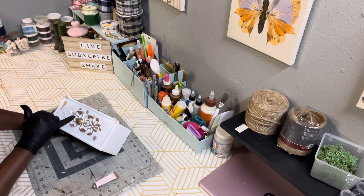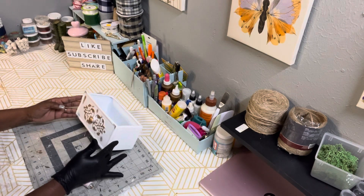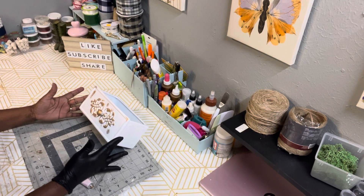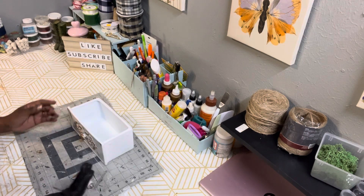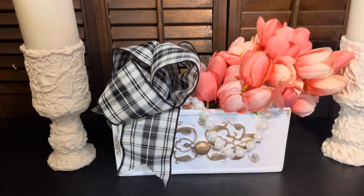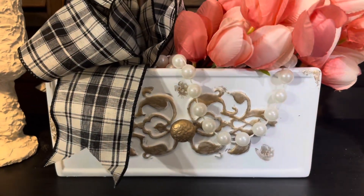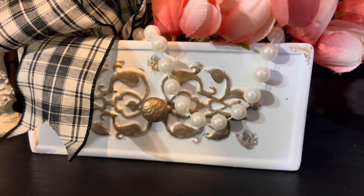I put some gloves on and used my fingertips to apply the rubbing buff on the raised portions. And there it is — I absolutely love this. I think it came out absolutely beautiful. Leave me a comment and let me know what you think.